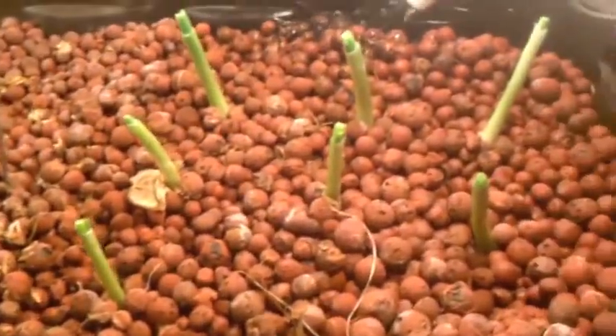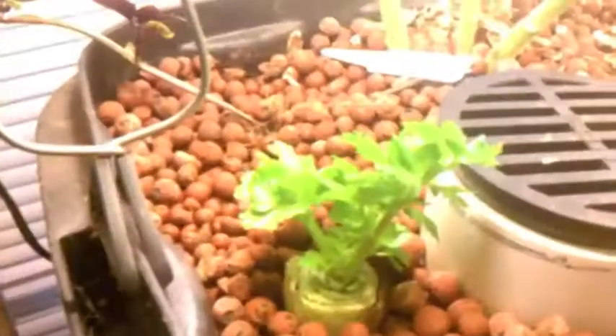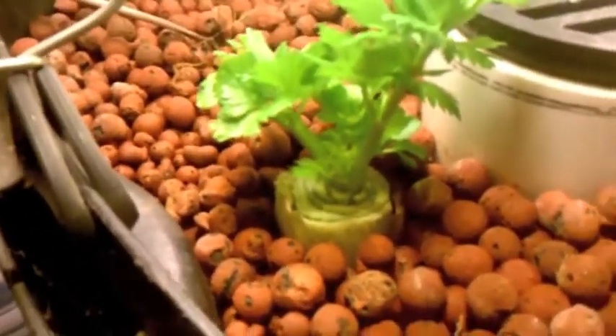I don't know what I'm going to do. I've got some more onions planted over here. I've planted the end of the celery plant and it's starting to grow right there.